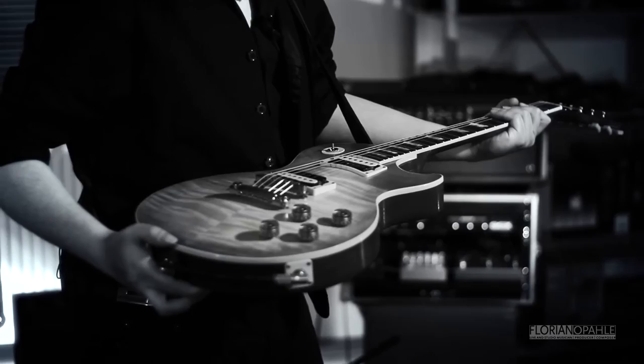This is a Gibson Les Paul hand-dropped, which Gibson was so kind to give to me — thank you very much.